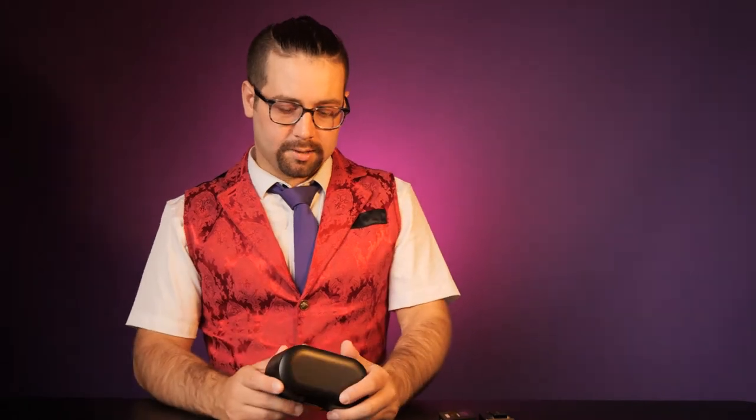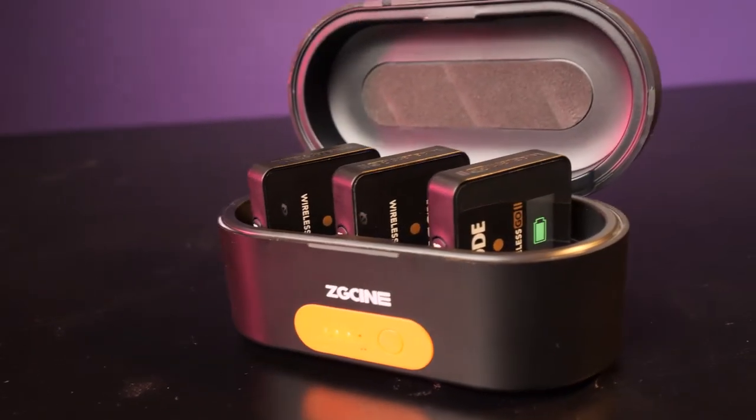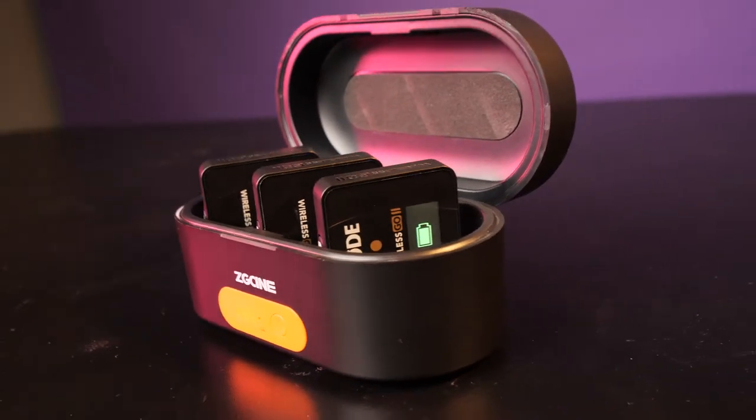One of the questions I see a lot about this case is: is it safe? Is it safe for my professional $300 microphone system to be charging in a third-party case? For that, I just got to say — how many of you have an iPhone and use a portable power bank? It's the same thing, just with the case.